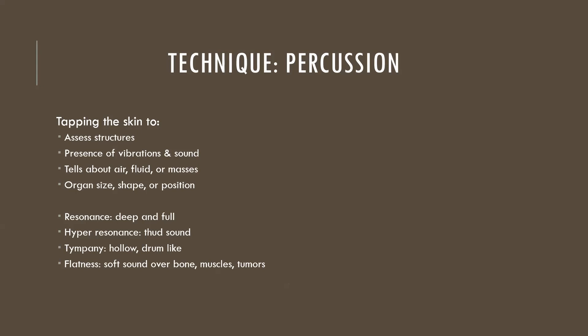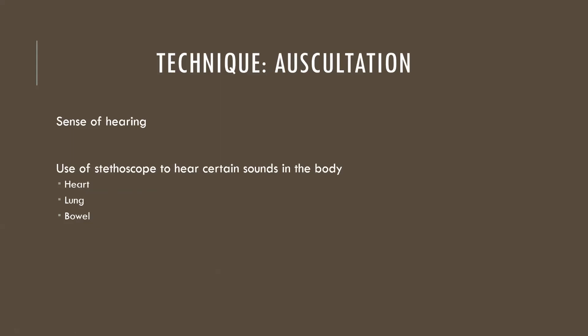Percussion is a tapping of the skin. It's considered an advanced assessment — most bedside nurses are not doing percussion — but it assesses underlying structures based on vibrations and sounds, telling you if there's air, fluid, or something solid like a mass in an area. Resonance is very deep and full; hyper-resonance is a thud sound, very dense. Percussion of the lungs uses resonance, and percussing over an empty stomach produces a very hollow, drum-like sound.